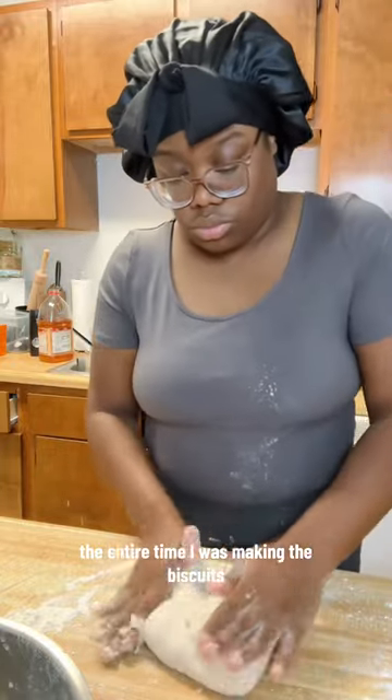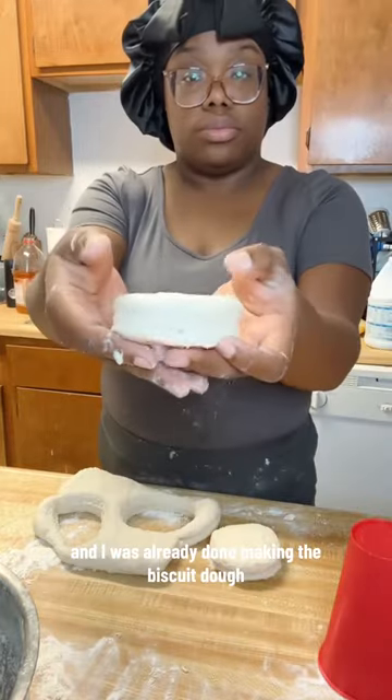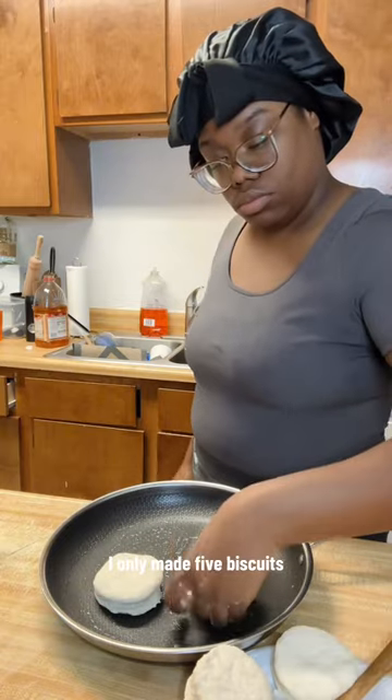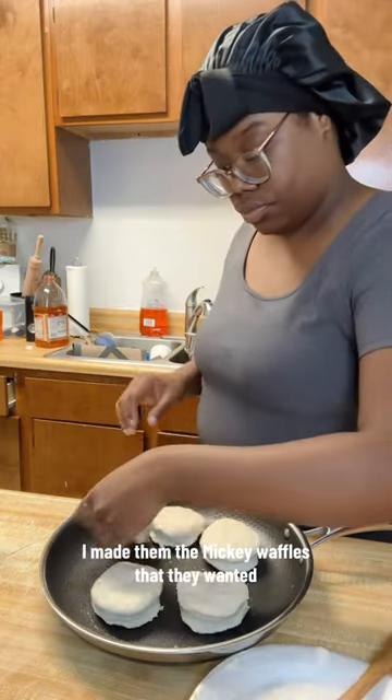The entire time I was making the biscuits, the kids decided they wanted Mickey waffles instead. I was already done making the biscuit dough, so there was no point in not making them — so I still cooked the biscuits. I only made five biscuits, and then while those were cooking, I made them the Mickey waffles that they wanted.